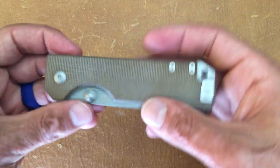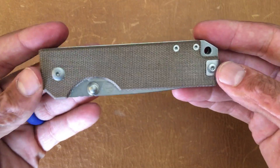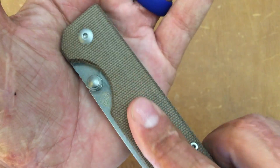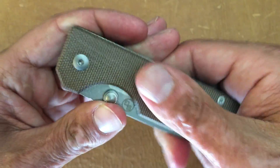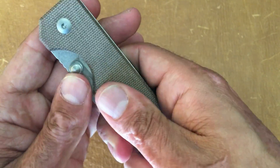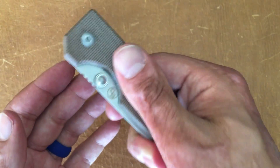Coming back, you have basically a square design — no nonsense. You have some nice brown canvas micarta, and I'm going to be honest, that's what really drew me to this knife along with the price tag. I love me some micarta, I'm definitely a sucker for micarta. I just love the tactile feeling of it — when it's dry or wet, it always gives a good grip.